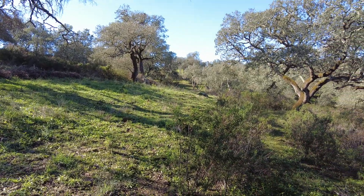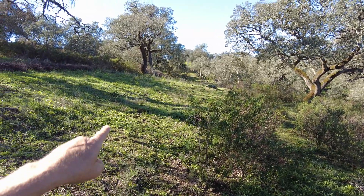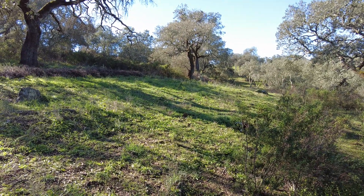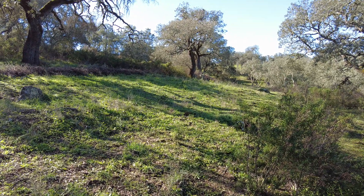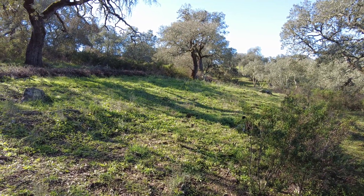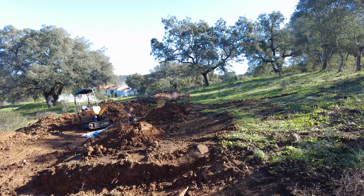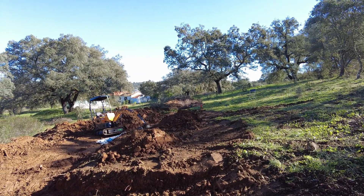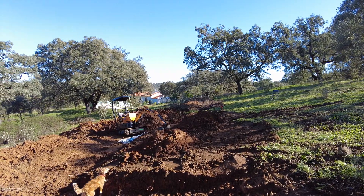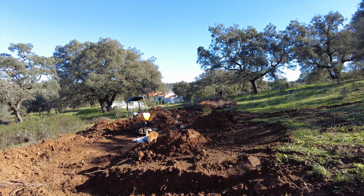When we do have rain in winter, most of it runs off this clay soil. So the first issue we have identified is how to get the water into the soil. Over the last 18 months we have made swales to plant the water, to capture the water, and let it infiltrate into the soil.